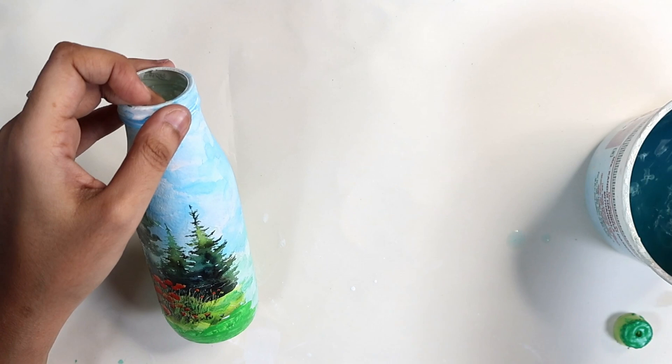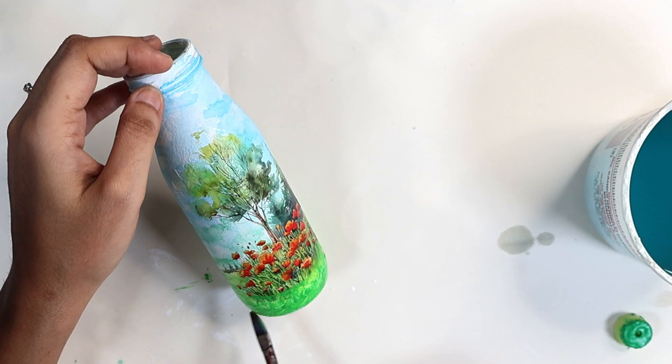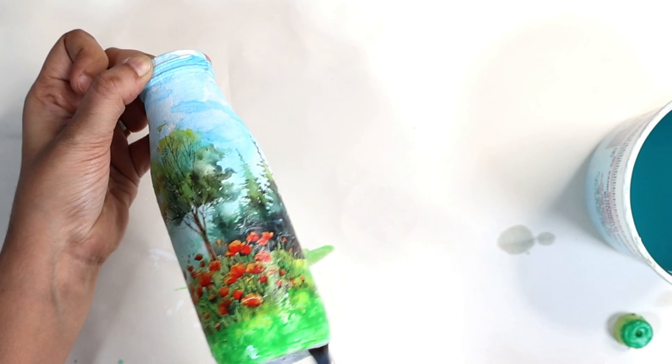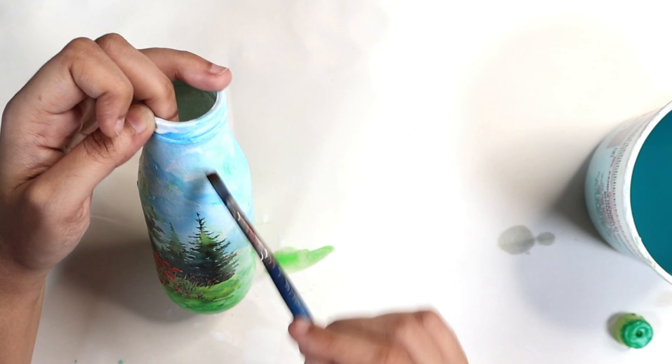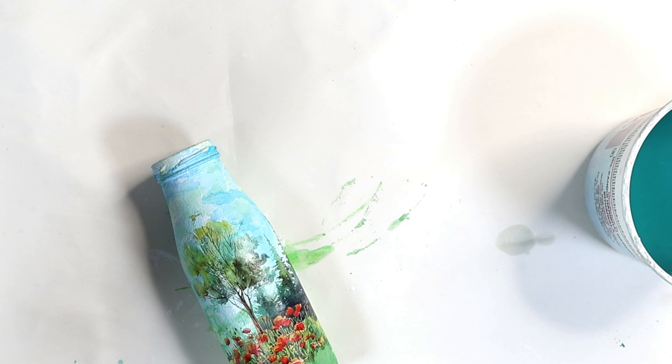I didn't want the design to just hang on top of the bottle, so I went back with chalk paints in the same shades of green and colored around the grass. This creates the effect that I've actually painted it rather than just transferred it, so the transfer looks like part of the bottle painting. This is always a good hack — extend your scene onto your decoupage project, whether it's a box, bottle, etc. — to give the entire scene a more realistic look.